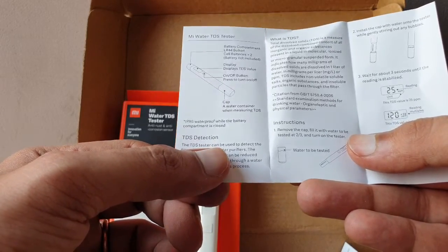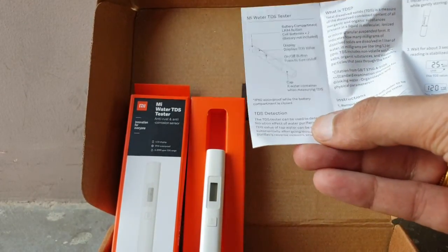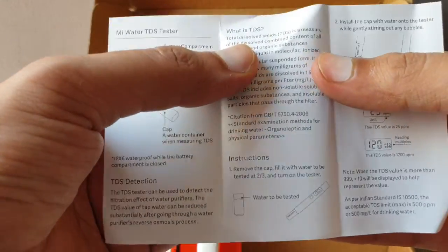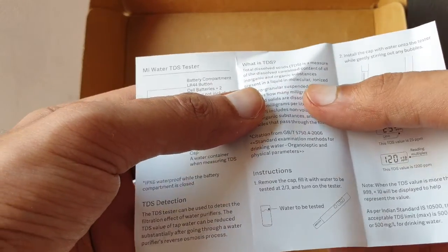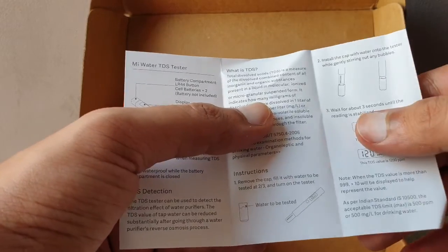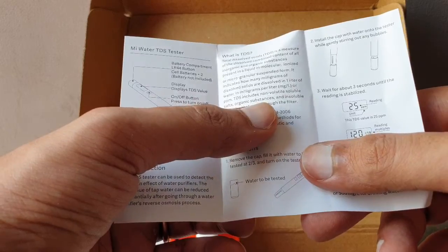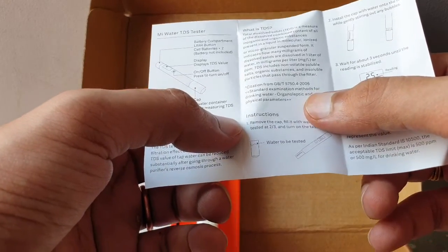The TDS tester can be used to detect the filtration effect of water purifiers. The TDS value of tap water can be reduced substantially after going through a water purifier's reverse osmosis process. TDS — Total Dissolved Solids — is a measure of the dissolved combined content of all inorganic and organic substances present in a liquid in molecular, ionized, or micro-granular suspended form. It indicates how many milligrams of dissolved solids are in one liter of water, expressed as milligrams per liter or ppm.